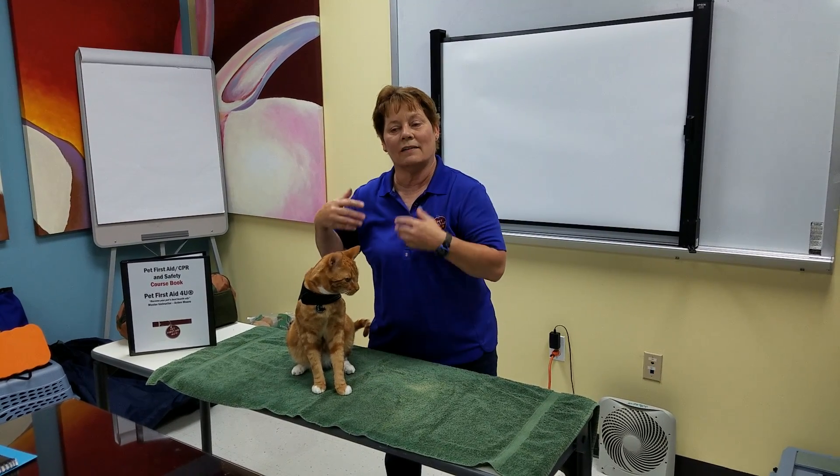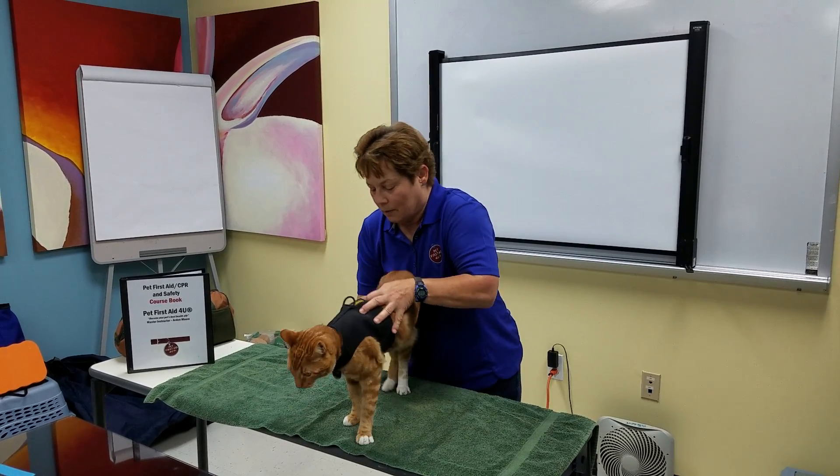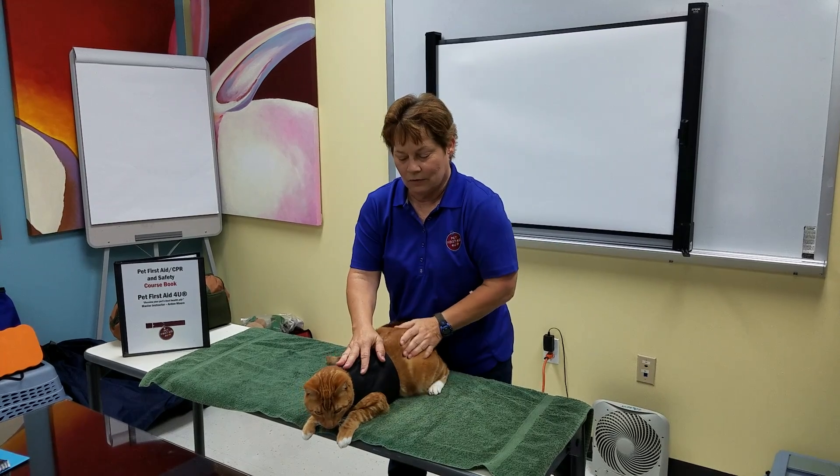Casey's going to demonstrate how to safely restrain an injured cat. Put them on a towel. You practice before they're injured so they get used to it.